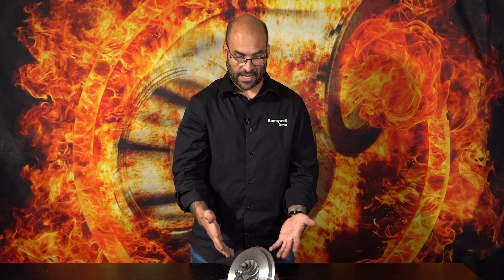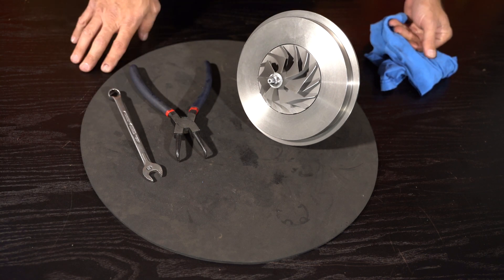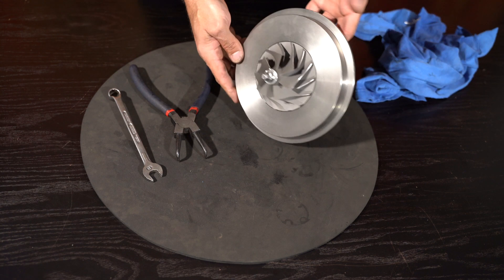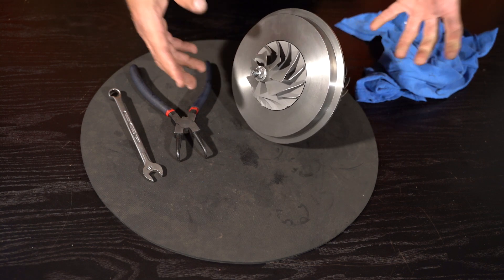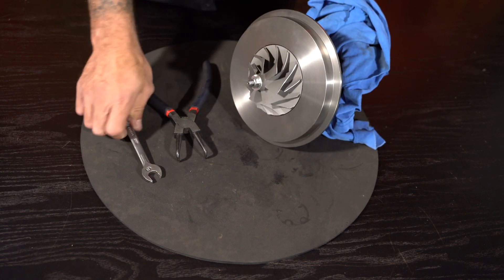Hi everybody, welcome back to another YouTube video. This is in response to you subscribers — you guys asked me to do a video where we disassemble a CHRA, center housing rotating assembly, core assembly, center core, center portion — those are the terms used for a turbocharger less the housings. That's what we're doing today. We're going to be taking this turbocharger's core assembly apart to show you what it looks like inside. This is a fully floating bearing system. This is an HX50 family turbo assembled here from parts, essentially an entire turbocharger less its end housings.